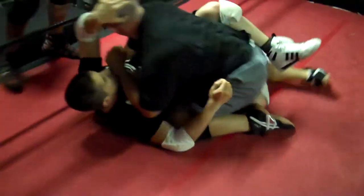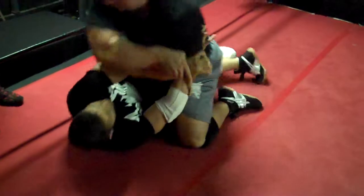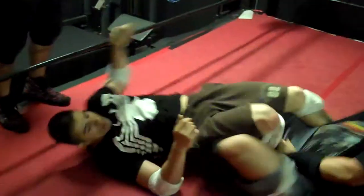Strap that leg, don't let him get past that. Push him away Jonathan, push him away with your feet if you have to. Use your arm, use the forearm to push him away.